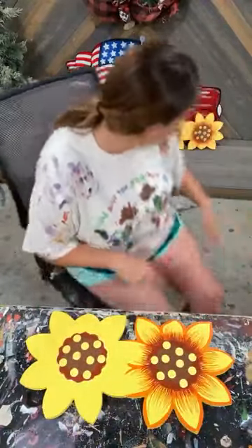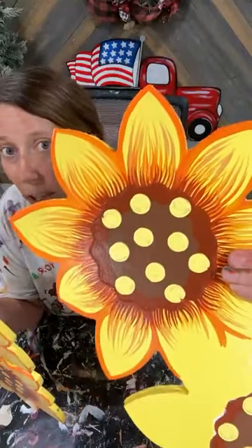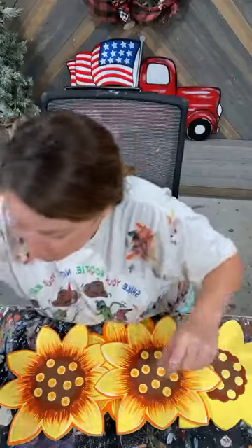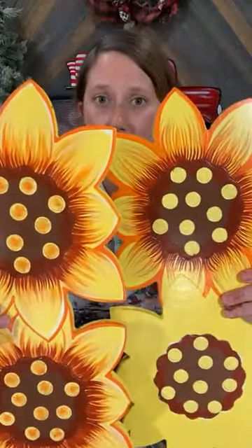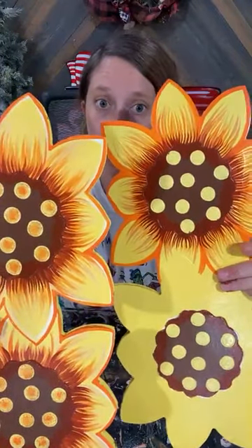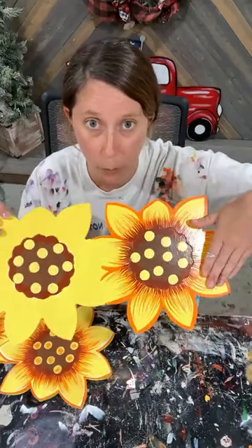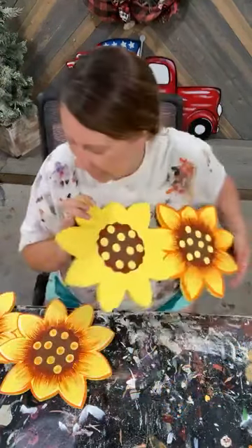We're going to start with the sunflower. I painted some of it already and I want to show you — I used a script liner on this one that I just painted. I realized after that on my sample I did not use a script liner; I actually used a round tip brush. If you look up close it's subtle differences but it is different — this side is script liner and this side is round tip.